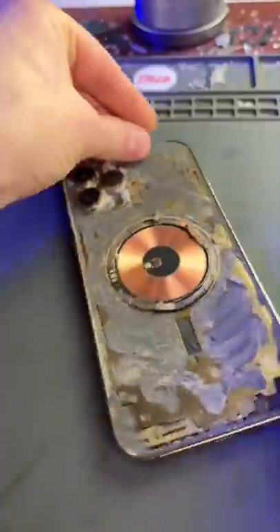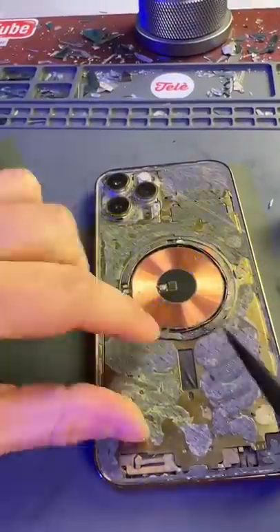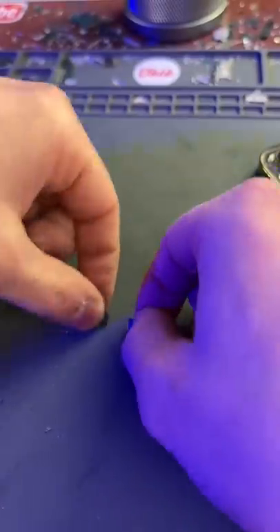Now for round two. I don't normally show you this part, but here we're grinding down any remaining glass and rebuilding the MagSafe coil. We'll give it a good old brush, and grind off some more glass.